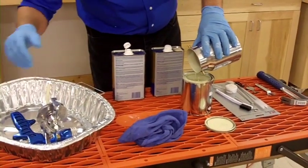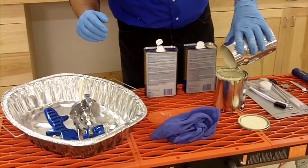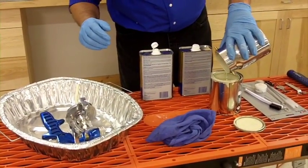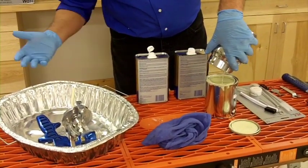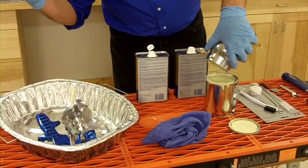I use a turkey basting tray I get at the dollar store for less than a buck — I think you get three for a buck — and it's a great way to use for cleaning up because when it's nasty you just throw it away.